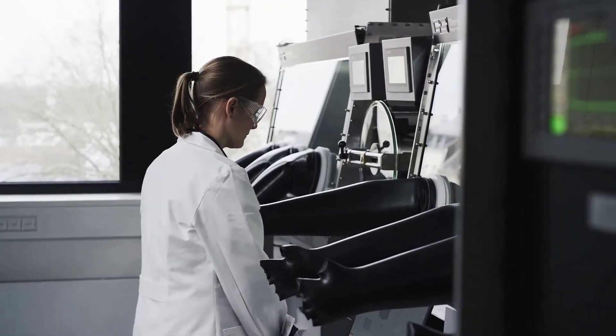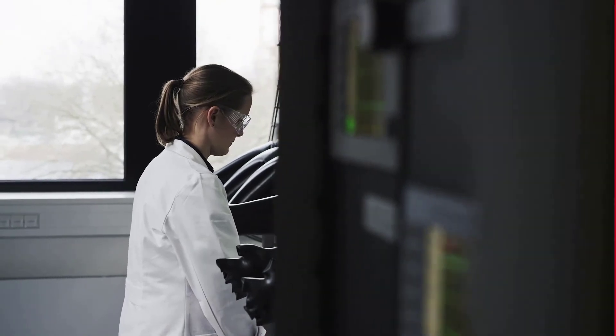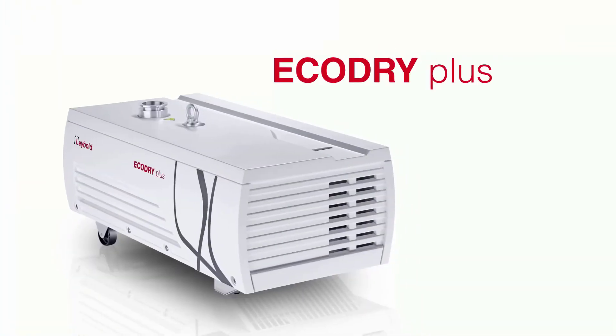Let's turn workplaces into quieter spaces with the new Eco Dry Plus.